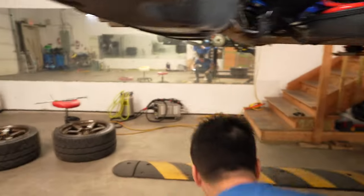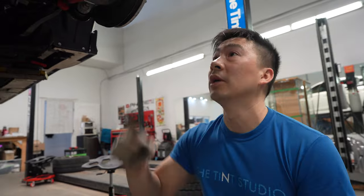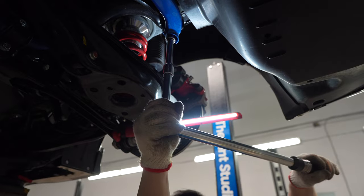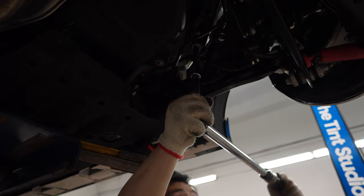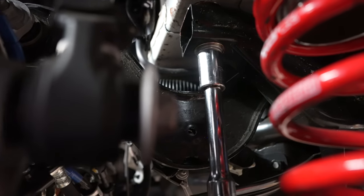Now that we've installed all the rigid collars, we're going to start tightening it down. What I recommend is to do it in a star pattern — just like how you torque down your tires — going corner to opposite corner. Snug them all down first, and then I'm going to go ahead and torque it down to 47 foot pounds in the same sequence again.